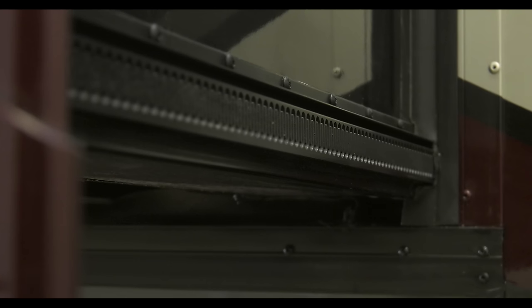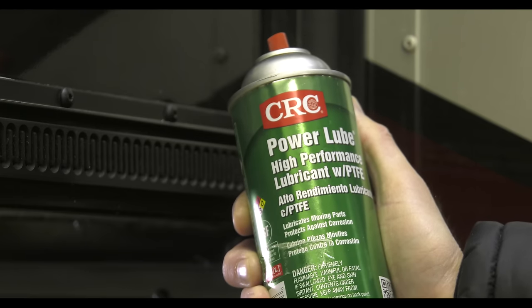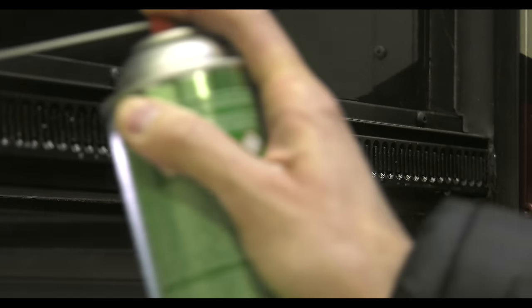If the gear tracks for the in-wall slide-out need a little TLC, spray them with something like CRC Industrial Power Lube Spray with PTFE. Never use anything acidic or petroleum-based.